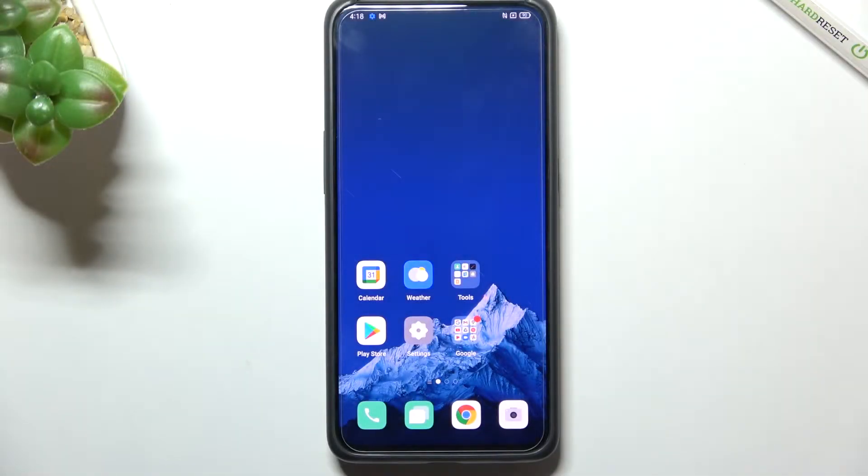Hi everyone. In front of me I've got an Oppo Reno 10x Zoom and let me share with you how to add the fingerprint to this device.